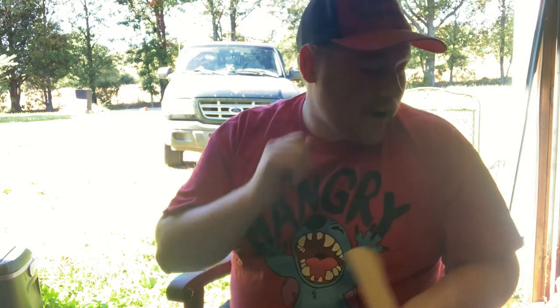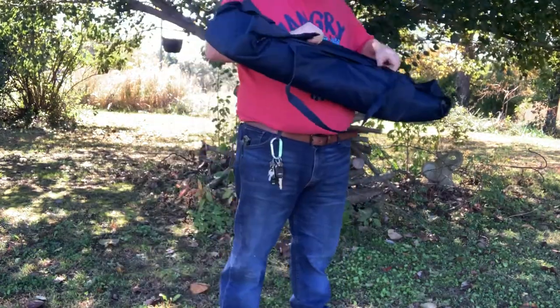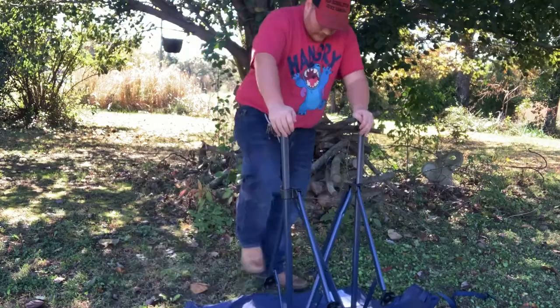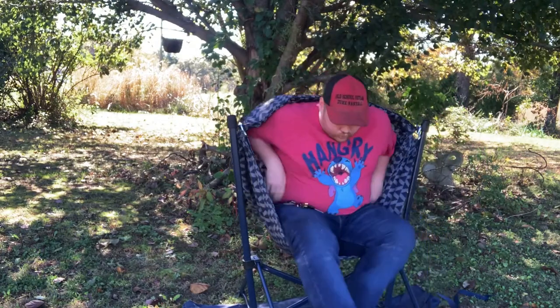Alright guys, let's go out and set up this hammock chair and see how it sits, shall we? It set up in under two minutes — easy to tear down, easy to set up, easy to pack in. This is going to make a fine addition to my camping setup.